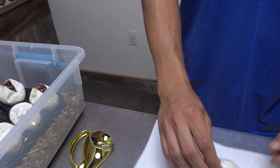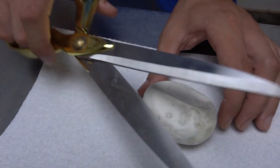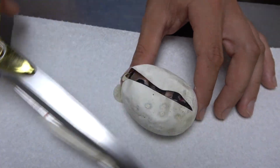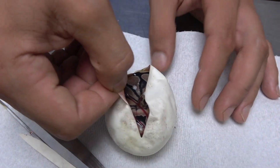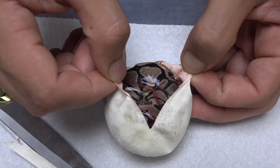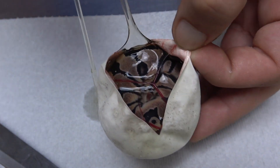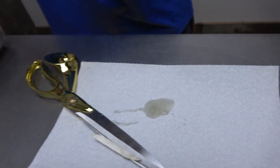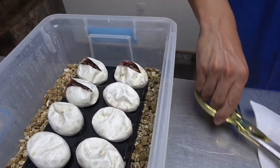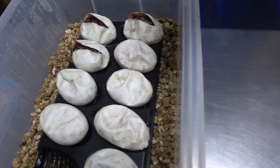Egg number three — let's see what we got here. We would really love to be enchi heavy. And it looks like we have another blade. Once again, we're seeing really clean pattern on the side, a little bit of banding into the dorsal. Definitely not complaining. Making a little bit of a mess here — let me clean this up and get onto that next egg.